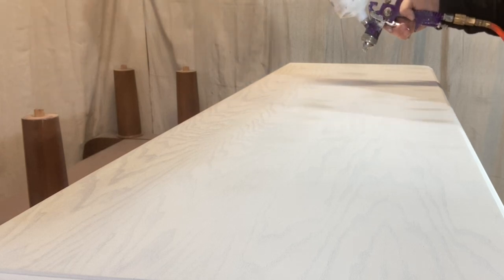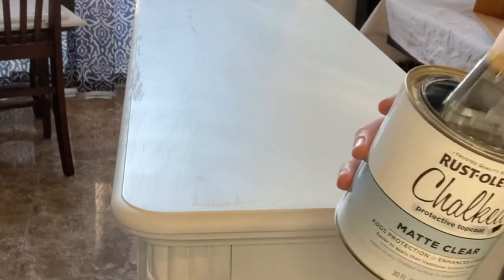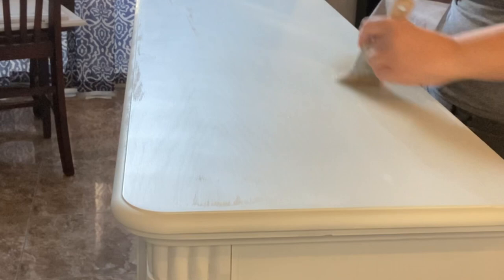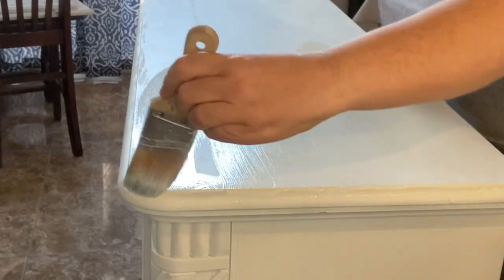I'm going to use 500 grit sandpaper. I'm using my favorite clear coat by Rust-Oleum and I'm going to brush it on with a paintbrush. There's a shortage on the sponges you use to put clear coat onto the top of a piece, so I'm painting it on instead. Then I'm going to check it afterwards and if I need to, I will sand it down again.